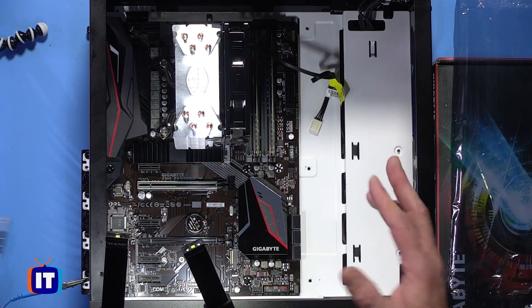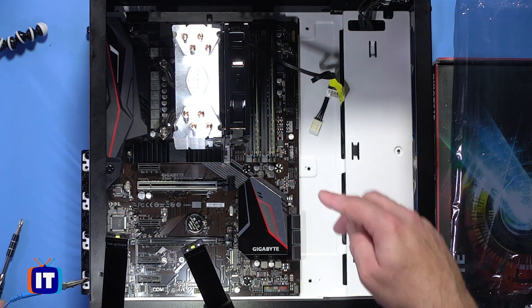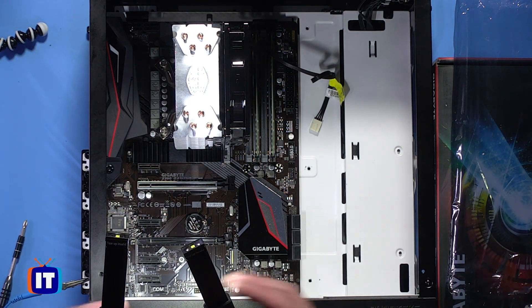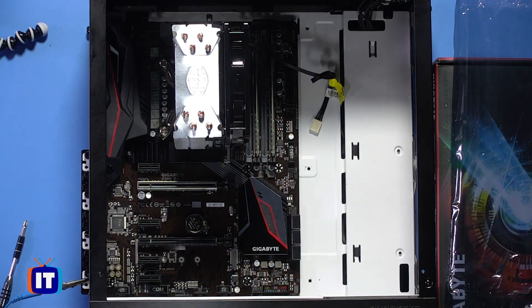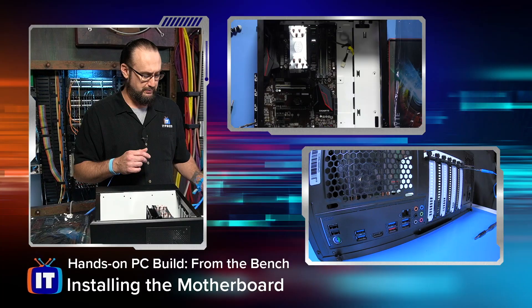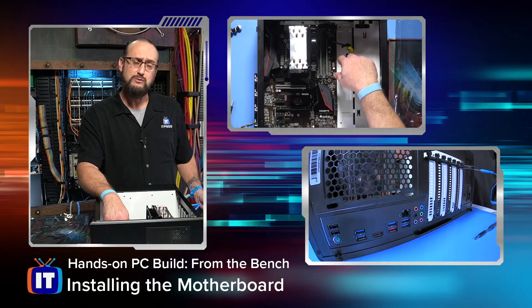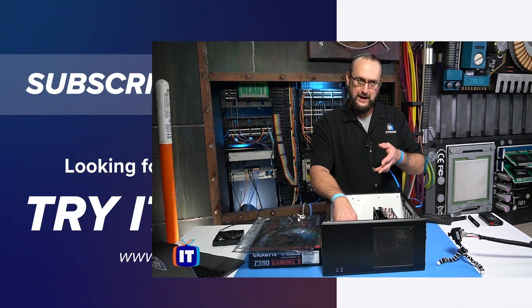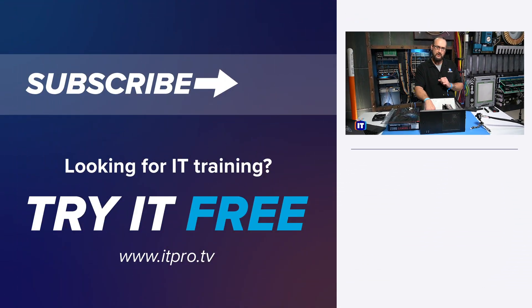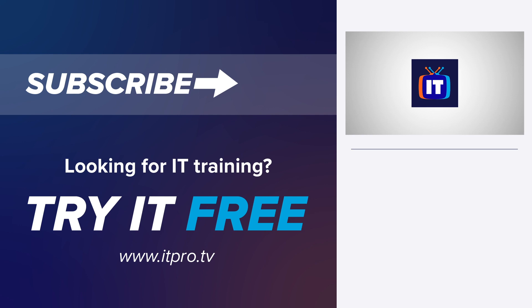Ladies and gentlemen, it didn't take really that much — it's as simple as that to get your motherboard installed. We've got all of our mounting points ready to go, and we've got it installed. All the mounting points are lined up. Don't force it — you certainly don't want to break or crack your motherboard in any way. Just be patient with it. Make sure you've got all those mounting points and standoffs so you don't get grounding. And that's how you install your motherboard. Thank you for watching ITProTV.